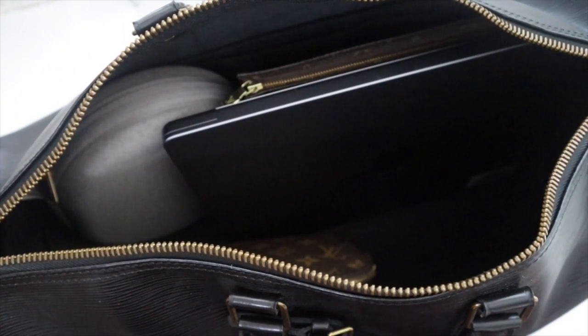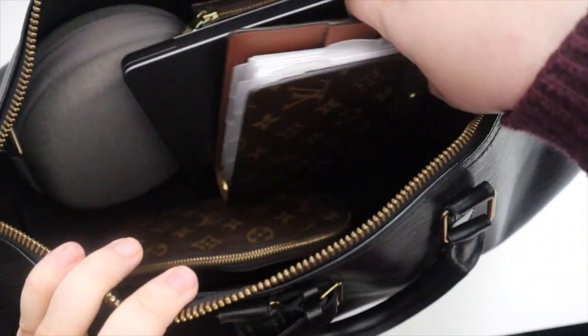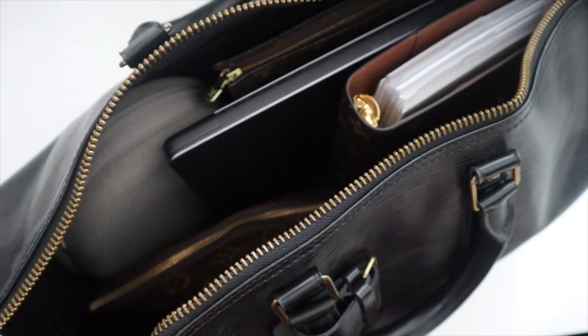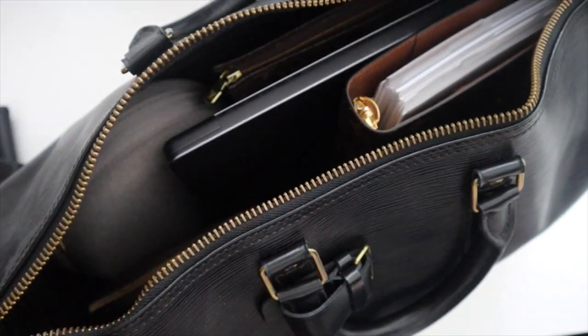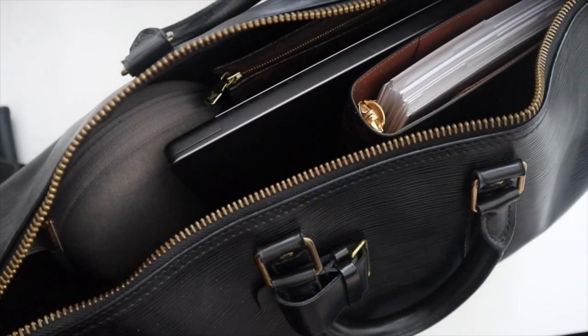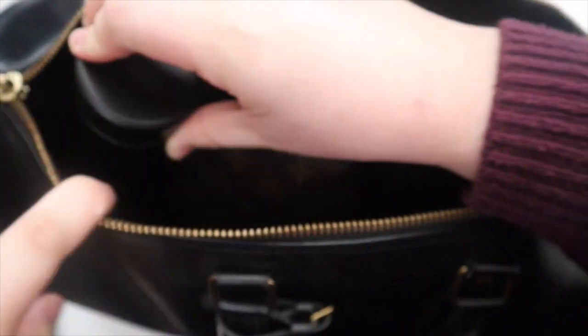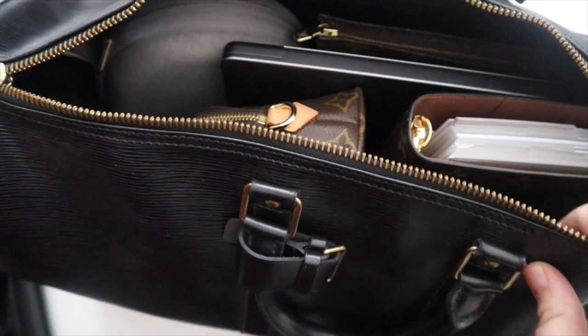I haven't decided if I'm bringing my medium ring agenda or my large ring agenda. I kind of want to bring my large ring just because I've been using it more and there's more stuff in it. And then I want to bring my Saint Laurent travel mug - I purchased this recently purposely for when I travel because it's nice and slim. I'll put that in the corner and get water at the airport.